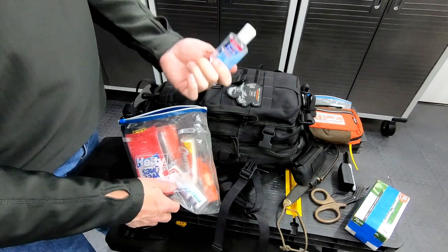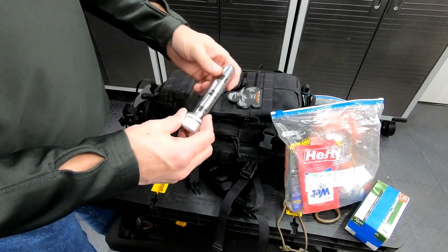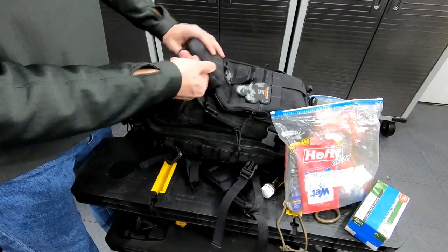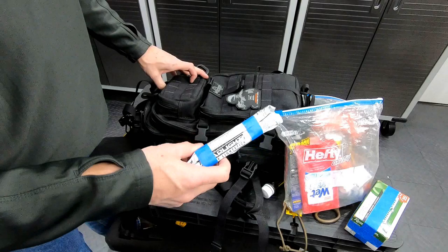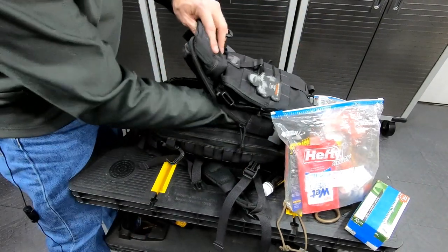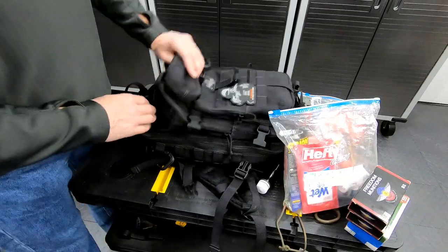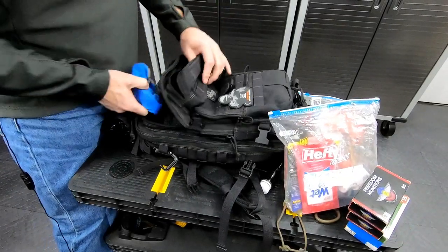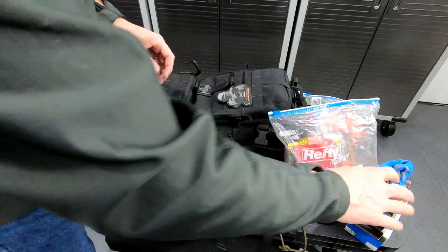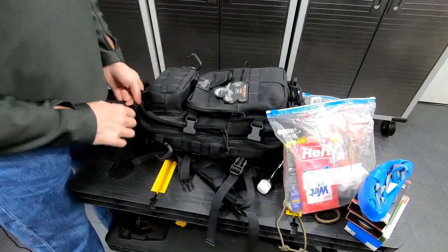Hand sanitizer. Got a watertight tube for 123 batteries. Three more white light sticks — glow sticks, whatever you want to call them. Another 100 rounds of ammunition — you can barter with that stuff too. Safety glasses wrapped in a microfiber towel. That's it for that compartment — now let's get down to the main compartment.